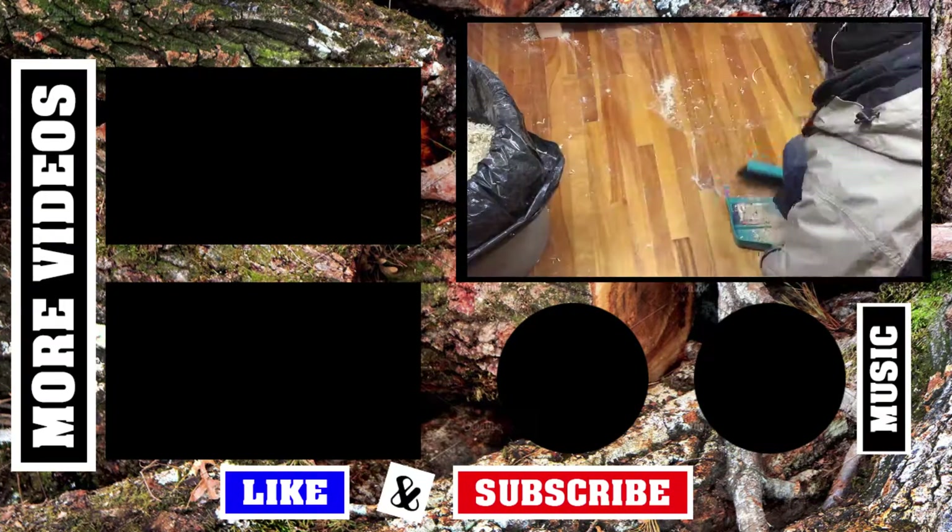So there you go guys, this is the final product. I think it turned out awesome. So if you want to see more projects like this, please give me a like, please subscribe, and I'll see you next time.